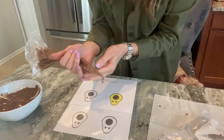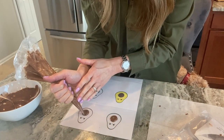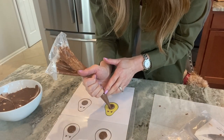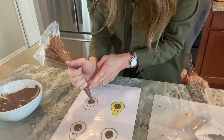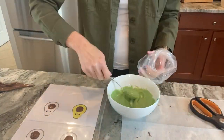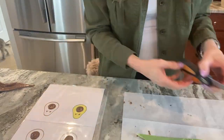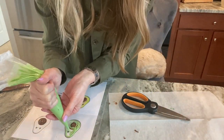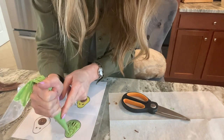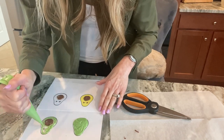Starting with light cocoa colored melty wafers, I just make circles for the seed. This is going to be a reverse image, so I'm starting with the seed first since I want it to be flat. Then I take green and lime melty wafers and mix those together to give me the shade of the flesh of the avocado that I want. Just trace around your line — you want to make sure the whole thing is thick enough that it all stays together and isn't so thin that it's fragile.